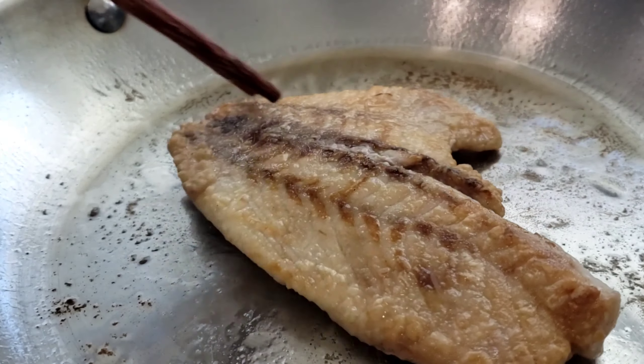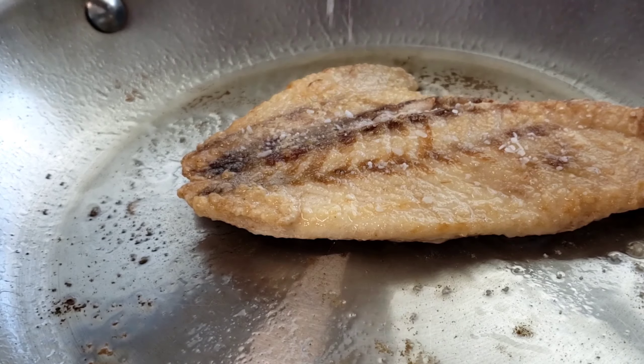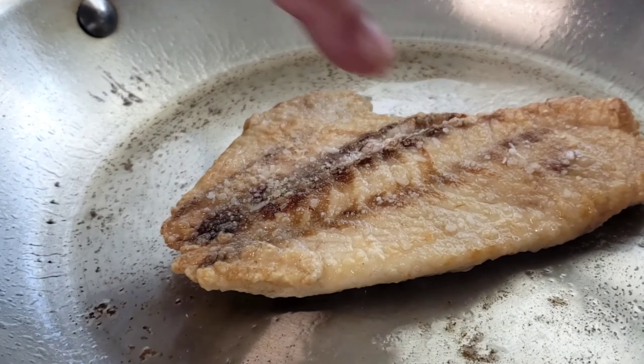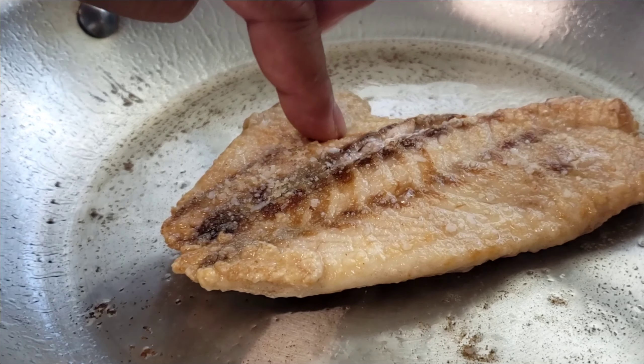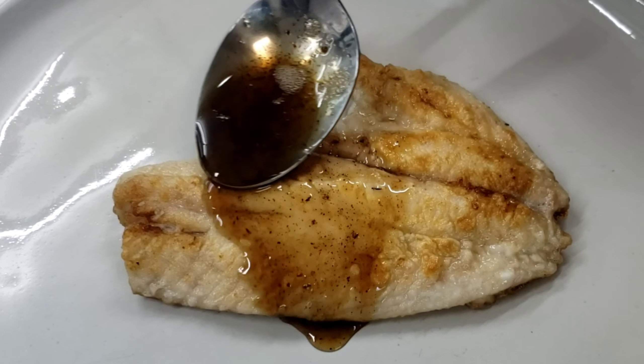Our fish is almost done — as you can see it's golden brown on both sides. Just give it a little sprinkling of salt and you're basically ready to plate. Look at how beautiful, golden brown, and perfectly cooked our fish is. All we have to do now is put it on a plate.